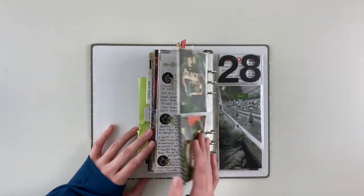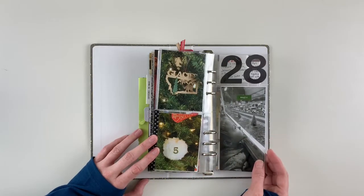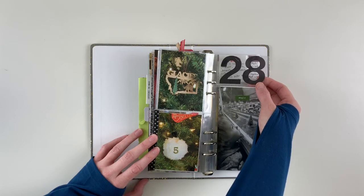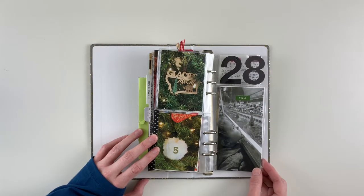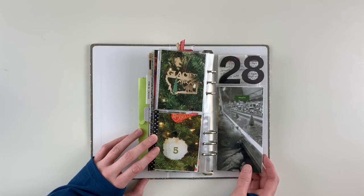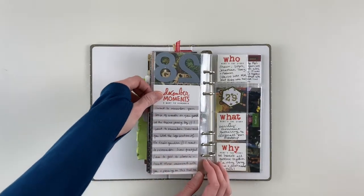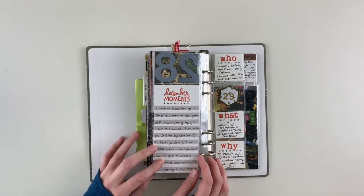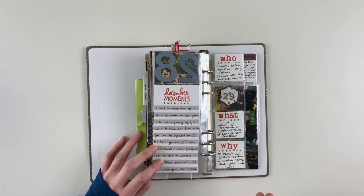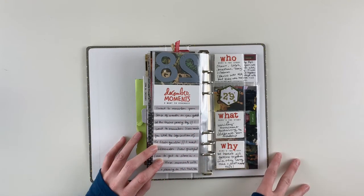Day 28 — I used some old numbers from my stash, possibly from a Beautiful Mess kit. There's a black-and-white 3x6 photo of my niece staring at the trains — we did the train garden, one of our traditions. I just did a little bit of journaling about something I wanted to remember from that day, since I'll have more about the full day in my Project Life album.